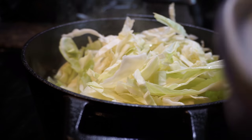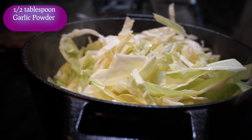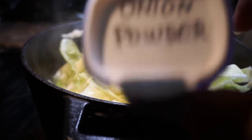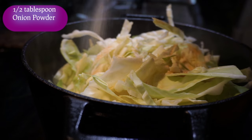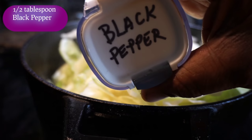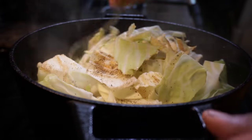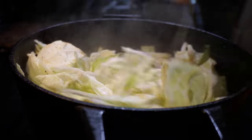Now it's time to add in some of our ingredients. I have some garlic powder — I'm adding at least a half a tablespoon of garlic powder. I also have some onion powder and I'm using the same measurement, a half tablespoon. The next thing I'm going to toss in is some black pepper — a tablespoon of black pepper. Mix everything together, work the bottom to the top, getting the cabbage that was sitting at the bottom worked to the top.